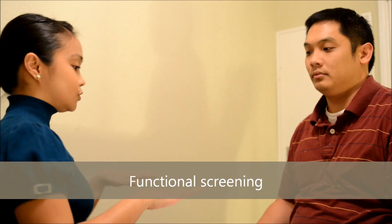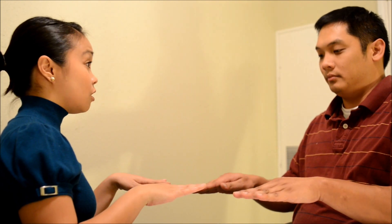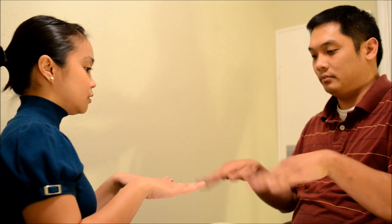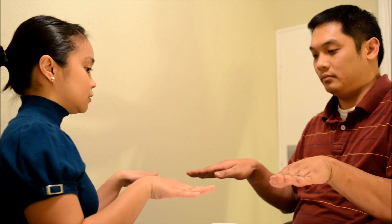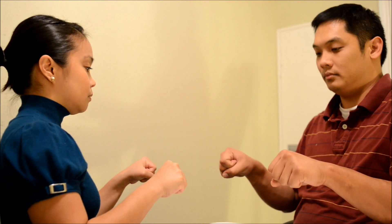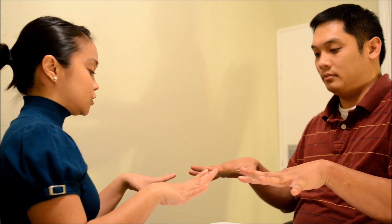Okay, just to start off, we're going to do a functional screening. I'm going to have you just do this — follow along with what I say and do. Up, down, forward, outward, inward, forward again. Make a fist for me. Bring it out. Touch each of your fingers to your thumb. Very good.